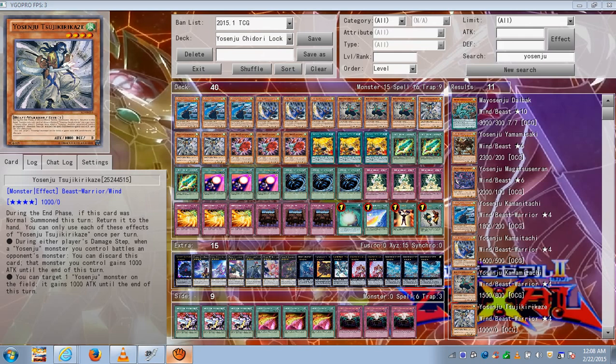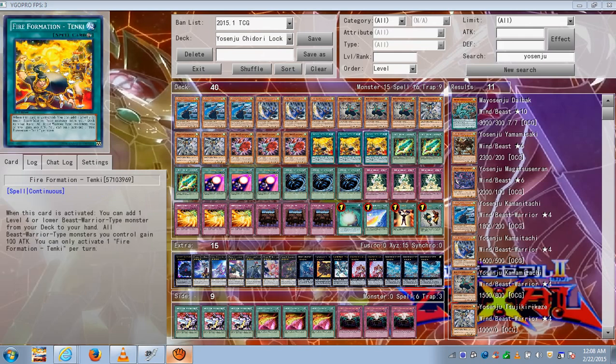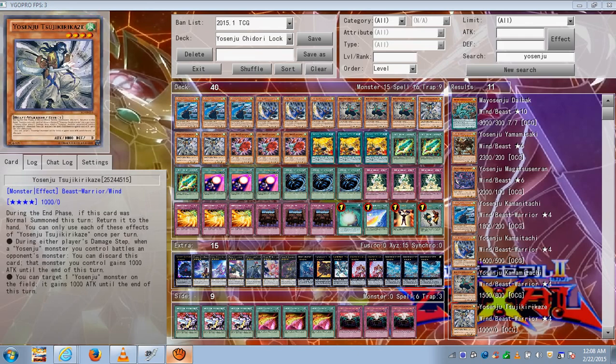Kirikaze also has an effect while he's on the field: once per turn, you can target one Yosenju monster on the field and it gains 1,000 attack until the end of the turn. You can target himself, so he can become a 2,000. With Tanki, he'll become 2,100. So it's very important to keep in mind and very useful.